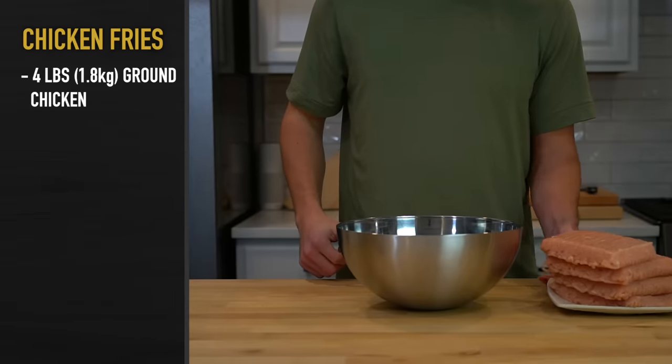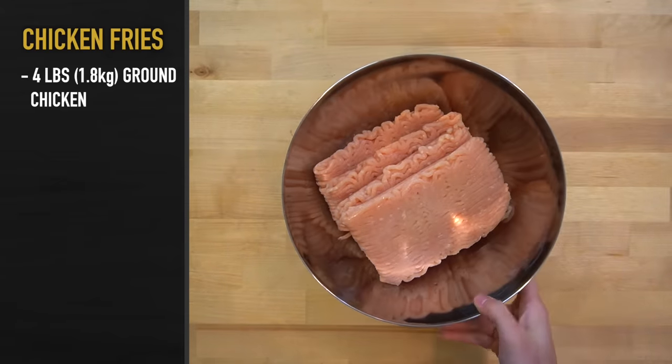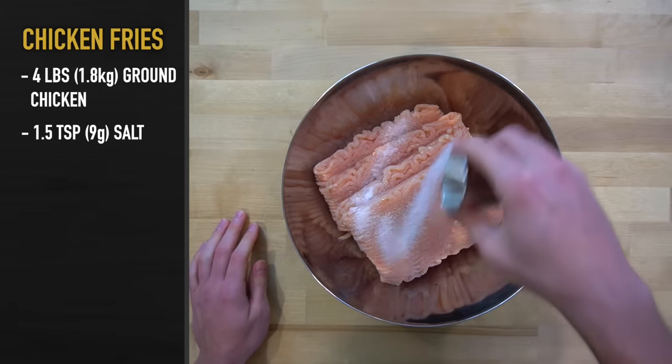Into a large bowl, add four pounds or 1.8 kilos of ground chicken. Ground chicken thighs are preferred, but I'm using breasts here because that's what they sell at my store and I really didn't feel like grinding my own chicken today. Next,